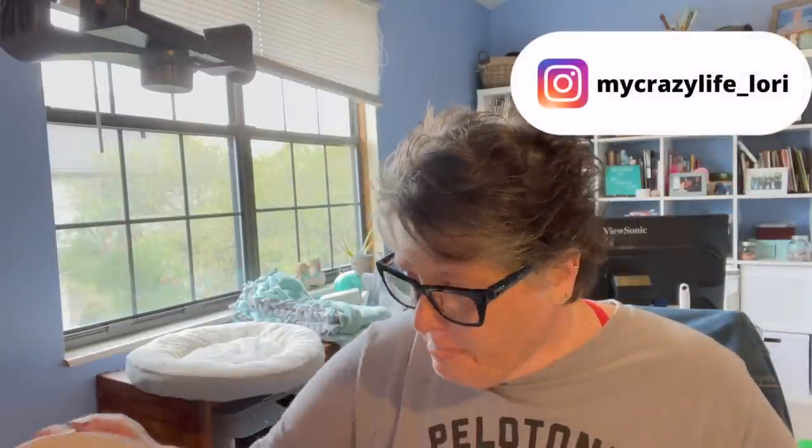Hi guys, welcome to my crazy life, it's Lori. Today we're gonna do some DIY projects. I have Luna with me, so sorry if she's a little in view. We're gonna work on some fall and Halloween DIYs — all Dollar Tree materials except for the paint, though you can get paint at the Dollar Tree. We have our coffee in our meurgical cup because it's meurgical today.